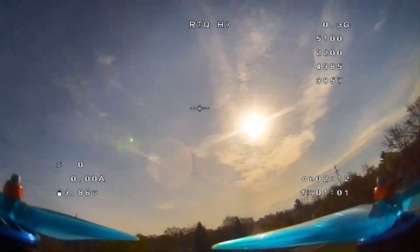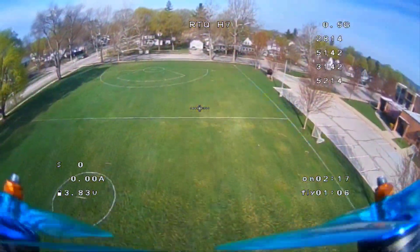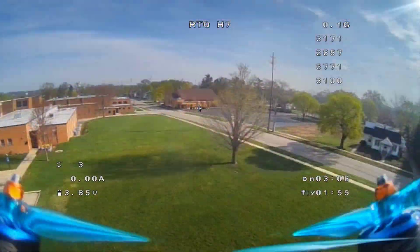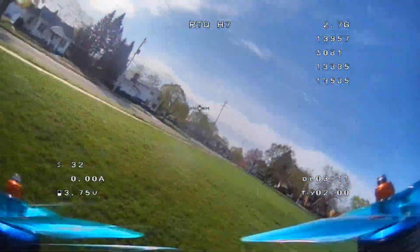Nothing fancy, not trying to show off. This is just my spot I go to fly at to test out new things. I think I'll just let this play out — enjoy the footage.